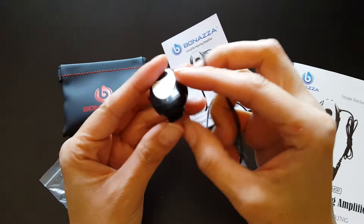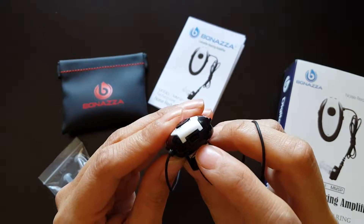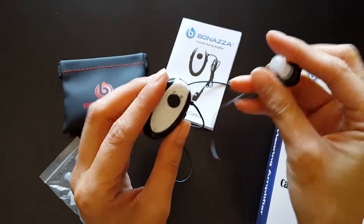So you don't need any batteries. You just plug it in right there. I plugged it in for 24 hours, but it probably takes about 8 hours to get a full charge.